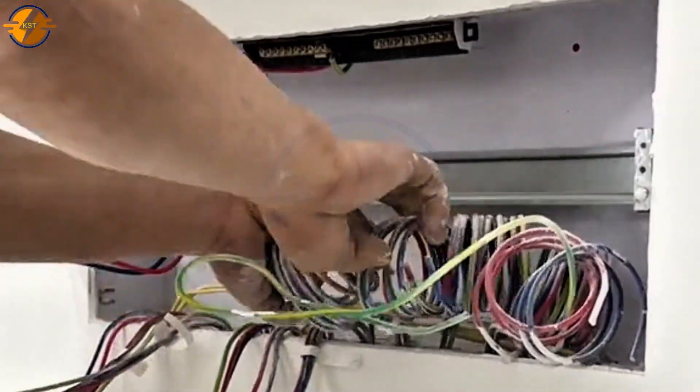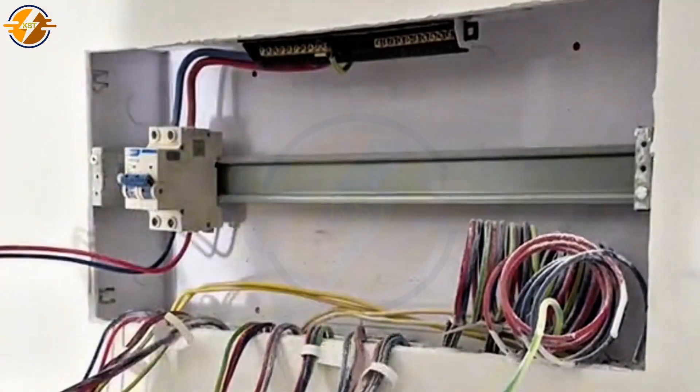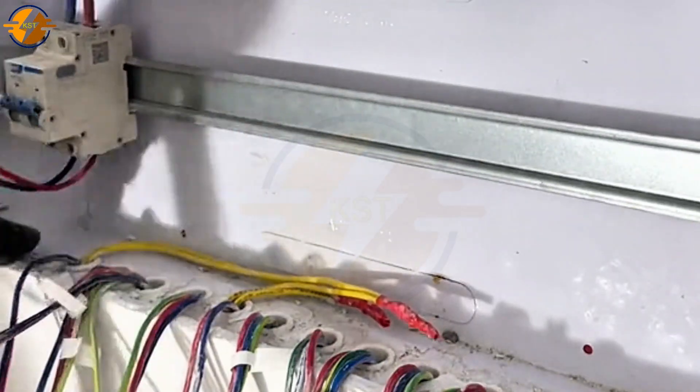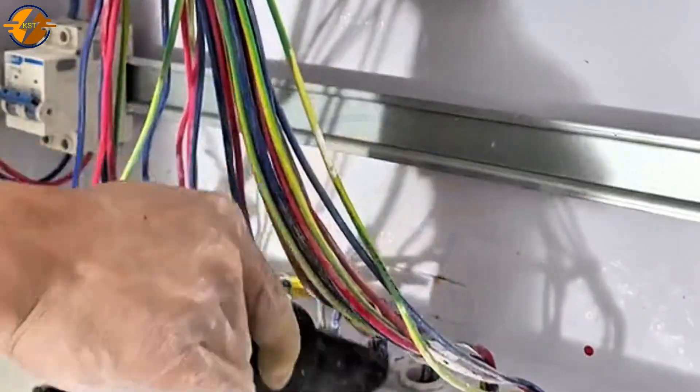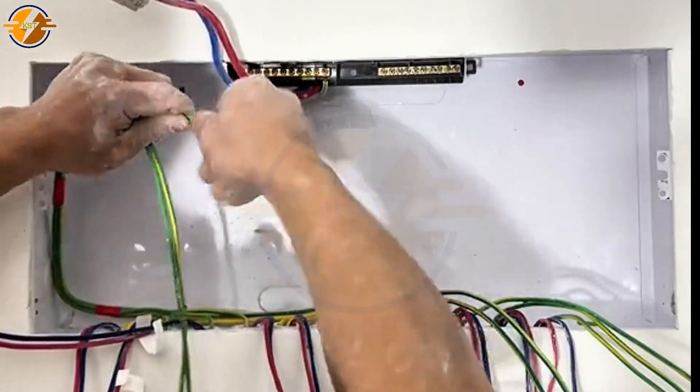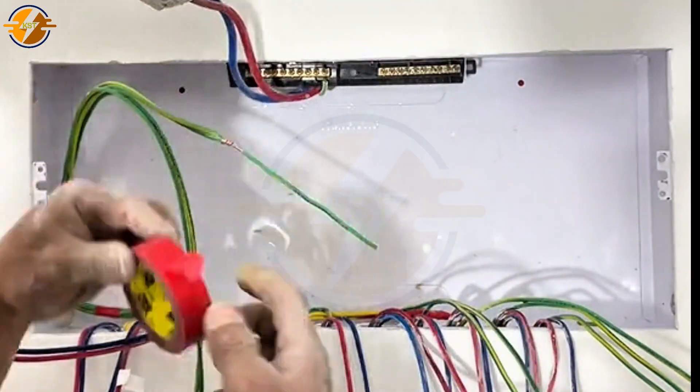After waiting for the construction team to finish the wall and pull the wires, we proceed to connect the wires. We bundle the wires neatly — here I am using an anti-leakage circuit breaker to ensure safety. The wires are bundled neatly for easier and faster connection.